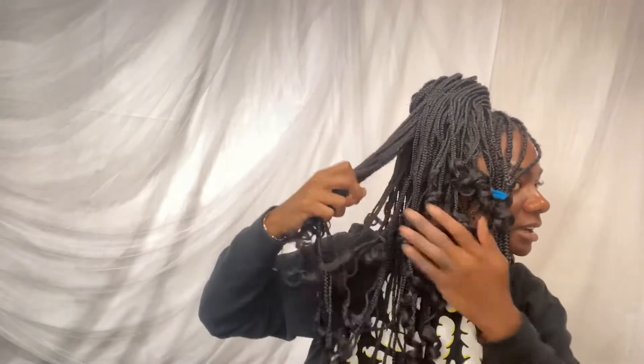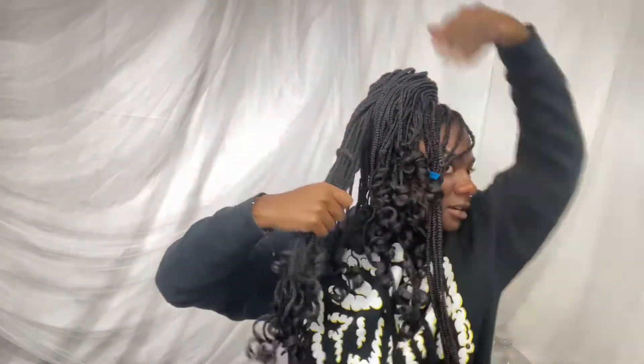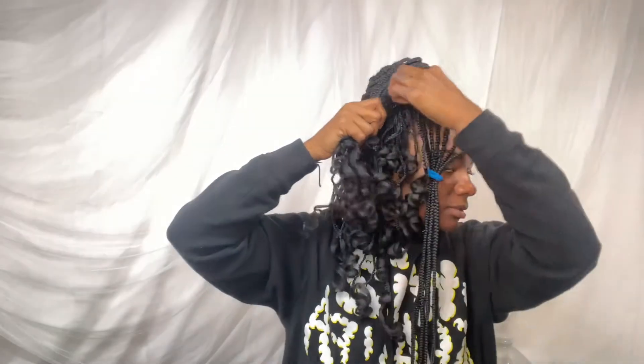Even at this stage it's really cute, but you can keep going — just be careful which pieces you bring up, prioritizing the longer ones. Bring them over, rubber band them, squish it down a little if it's too high, and secure those in place. Boom — it's like a little updo, like a little bun!